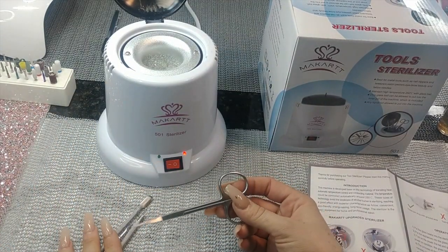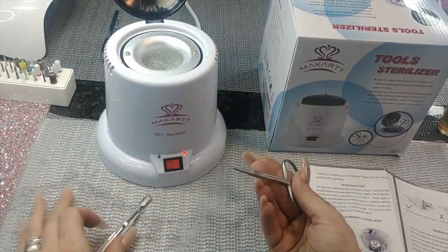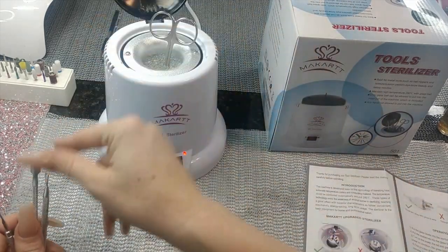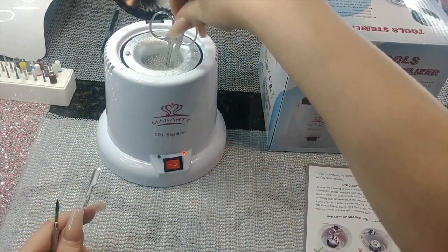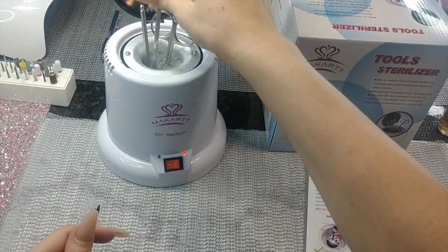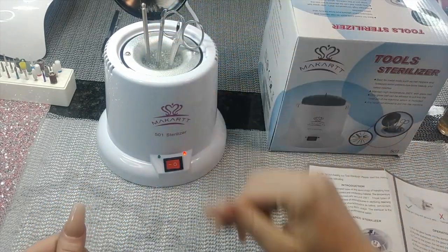When it's almost at temperature, you only need to leave your tools in for about 30 seconds, but you can leave them in as long as you need to. Push them down as far as they'll go into the beads. What I like to do is put them in while it's heating up, and then once it gets to temperature leave them in for a few minutes.